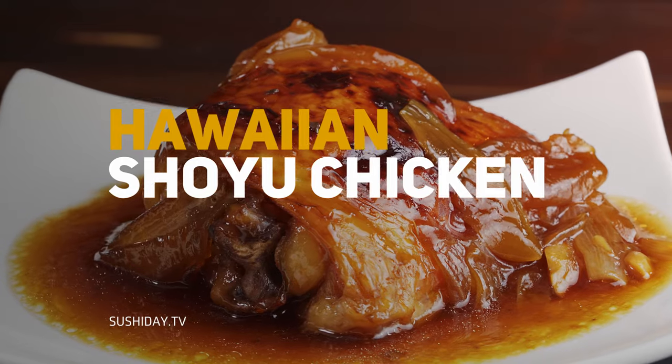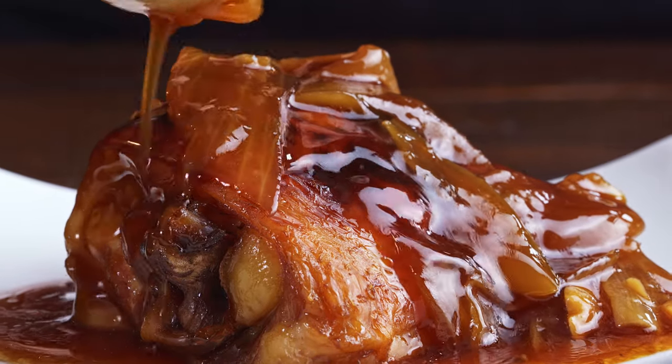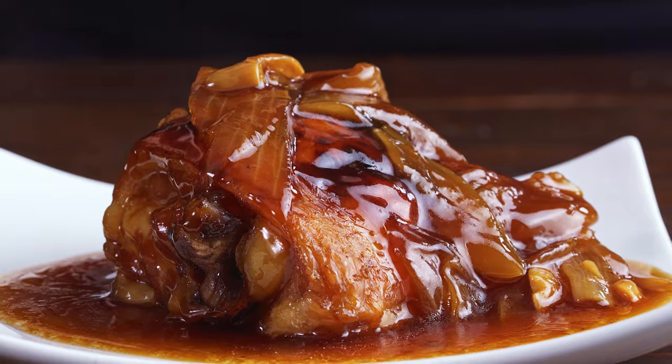Chashu, Spam, beef teriyaki, mochiko chicken — there's so many options, I don't know what to do! Last video, you saw us making the mac salad for a Hawaiian plate lunch. To finish out the plate lunch, we need a protein. Browsing through the Aloha Kitchen cookbook, there were so many options, but I ended up going with shoyu chicken. It's easy, I already have all the ingredients on hand, it's mostly hands-off, and it looks delicious. It's the perfect recipe.